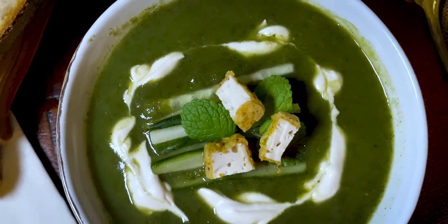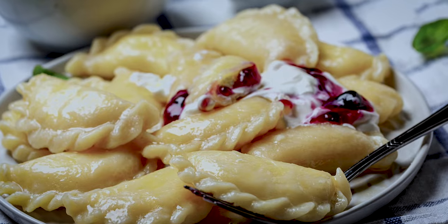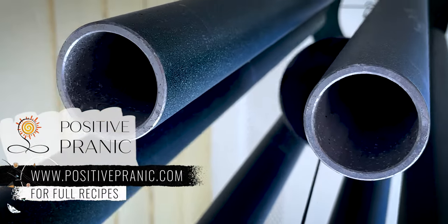I use it as a dressing, as a base for sauces, dips, pancake toppings, and of course, a dollop of it will bring sweet potatoes, borscht, or any other soup to another level.